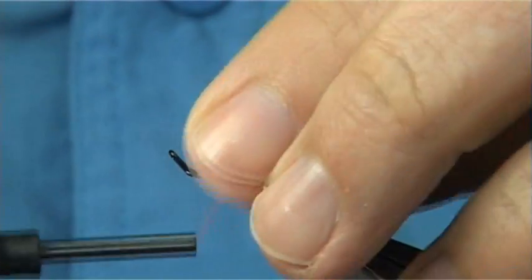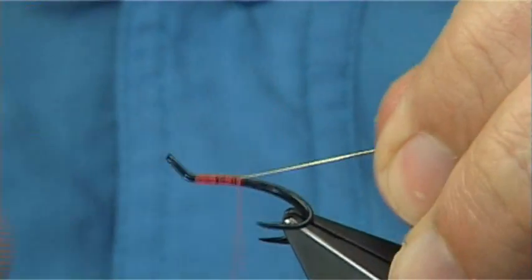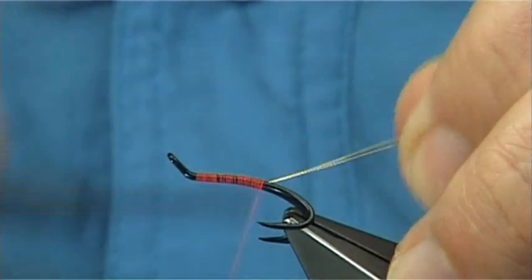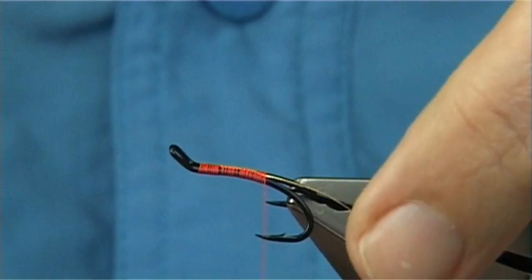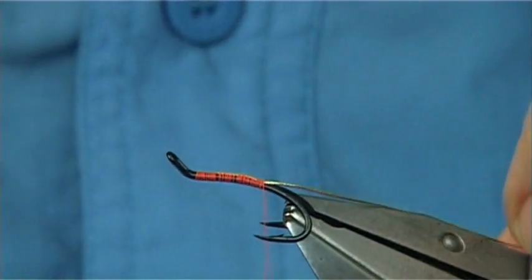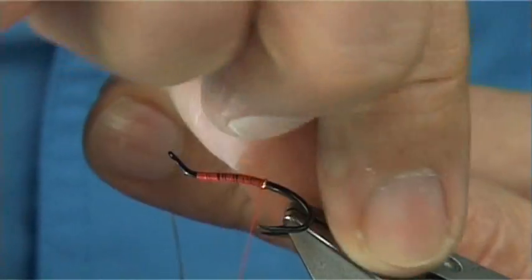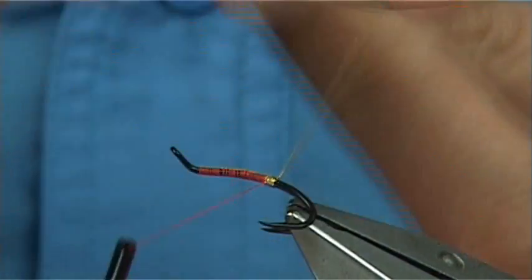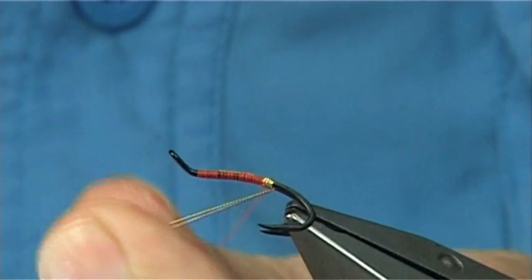Just tie it on the top and wind it down nice and tight. Take it to the space between the point of the hook and the barb. I usually put three turns in this size — about three turns down — and then bring the oval tinsel between.